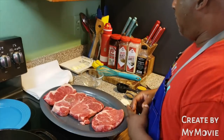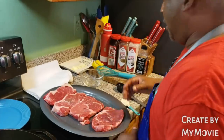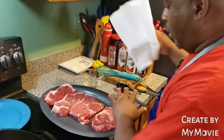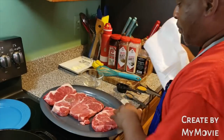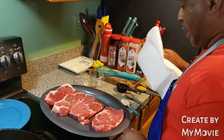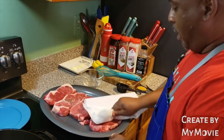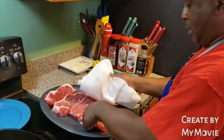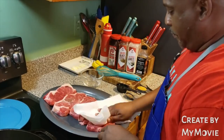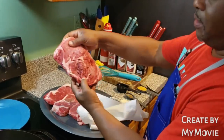I got one for you, family. First thing, you're going to have to clean your meat off. Some of you like to trim the fat around there — I don't. So I'm going to leave it like this. Go ahead and pat it down real good, make sure you pat it down to take the excess water out of it. They're nice and thick.